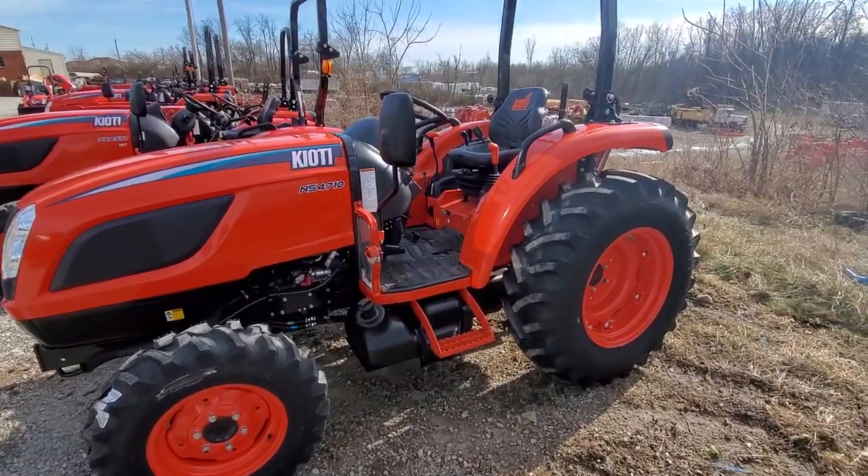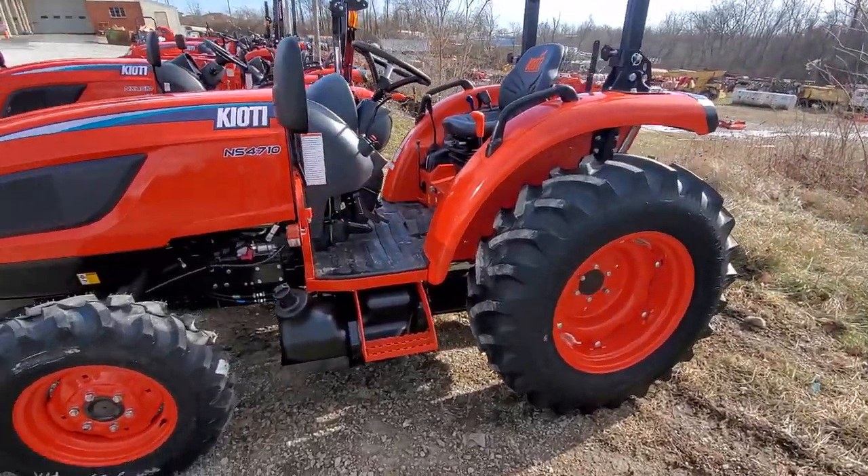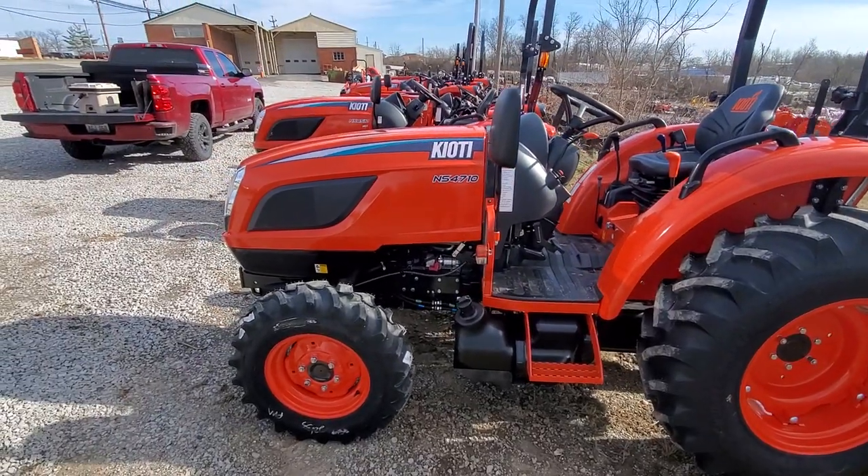How's it going everybody? This is Nathan at Kitten Equipment Company, your Tri-State Northern Kentucky Coyote 5 Paw Premier Dealer.